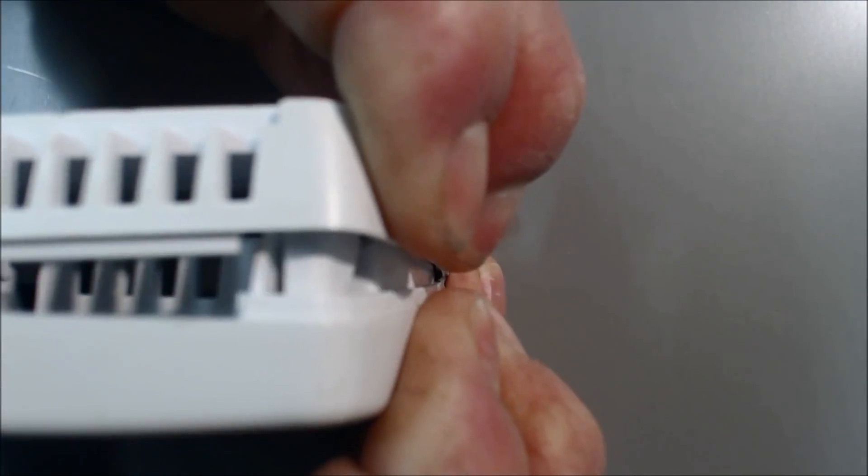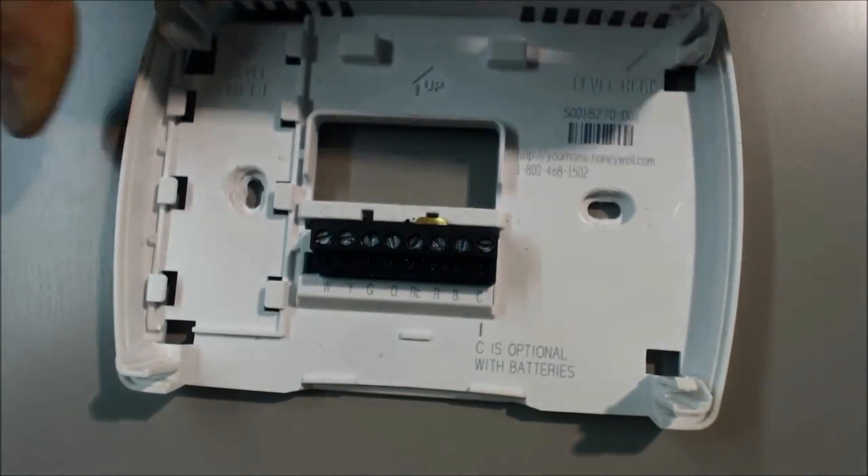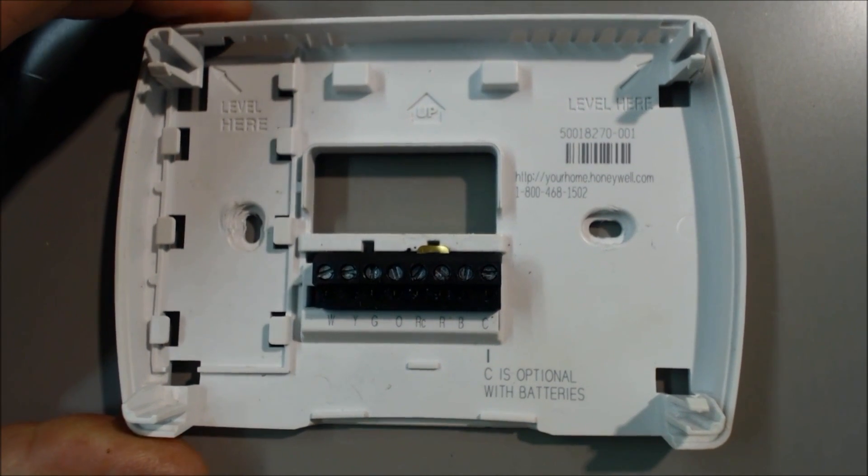To open it up, you squeeze it right here on the side, and then it pops open, and now you see your terminals.